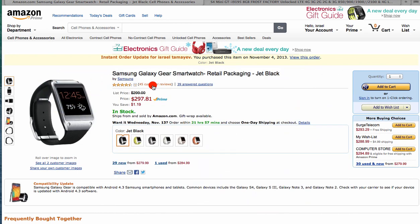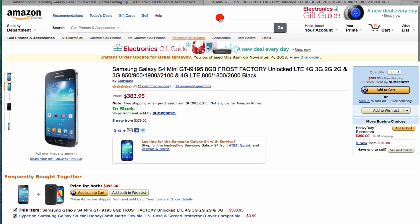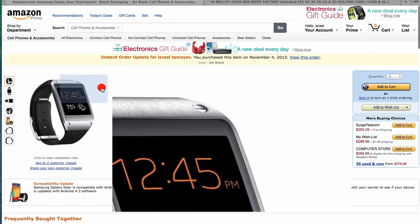I got the Galaxy S4 Mini and the Gear, and I updated the system to 4.2.2 a second time. It comes with 4.2.2 and then you have to connect it to Samsung Kies — it's on their website. Just search on Google for Samsung Kies, go to the page, download the file for Mac or Windows, open the file, connect your Galaxy S4 to it, and it will automatically ask if you want to update your system. Update and it will work with the Gear.